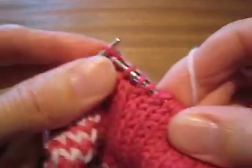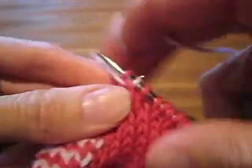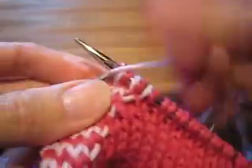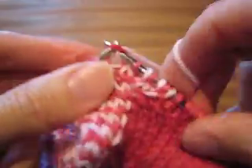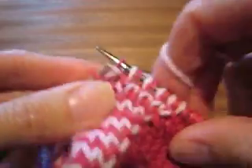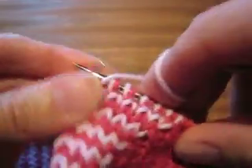Then we're going to do knit one, slip one, knit one, slip one, and we'll do that down to the end. I got all the way down to the end. I'm going to turn it.